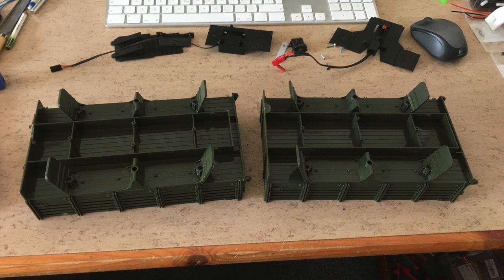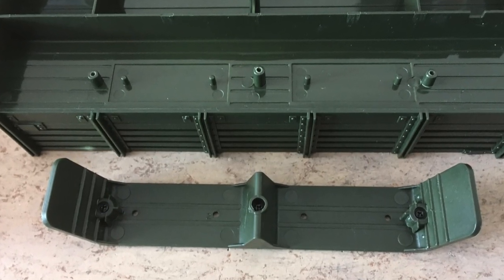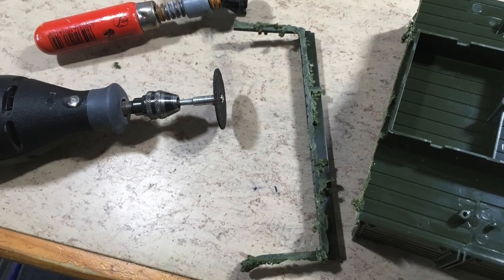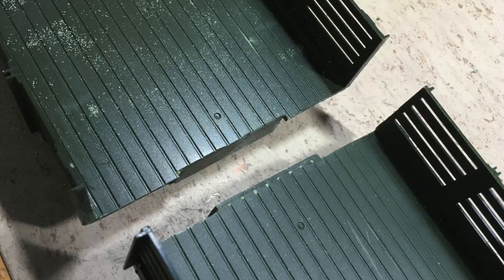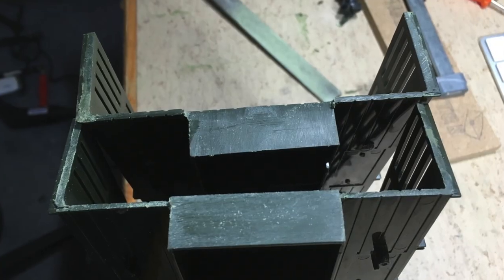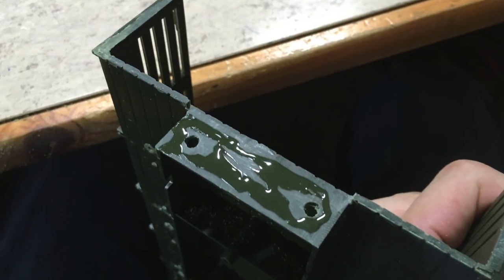First, I decided to merge two JJRC Q60 beds together. Finding the ideal merging point was a little bit tricky. The two pieces were glued and screwed together.